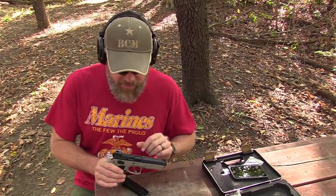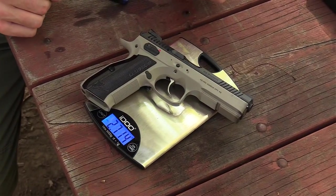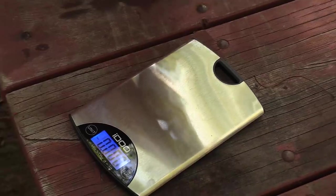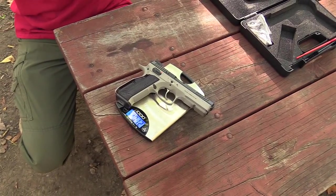Let's see how much the Shadow 2 weighs. The gun is empty — no magazine. 2.7 pounds. So that's a chunk of steel, guys. With an empty magazine in it: 2.9 pounds. It's a chunk of steel, but I'm telling you, it really contributes to how well the gun shoots in terms of recoil impulse and shootability. Like I said, it's not a carry gun — it's a competition gun. And that weight is an actual benefit.